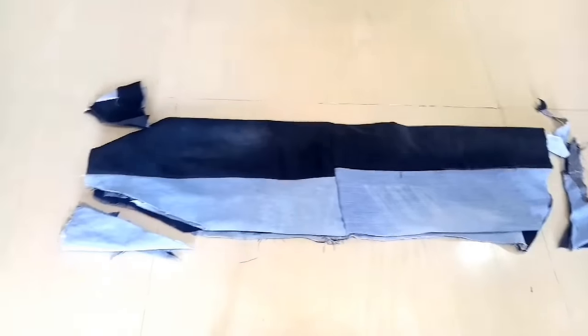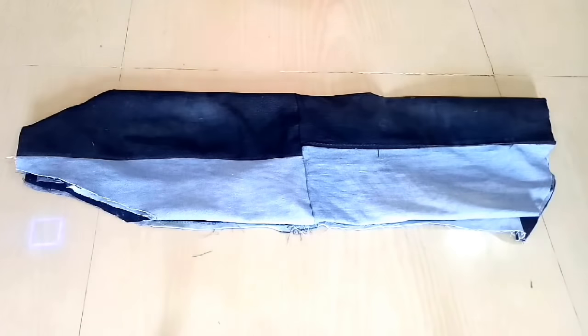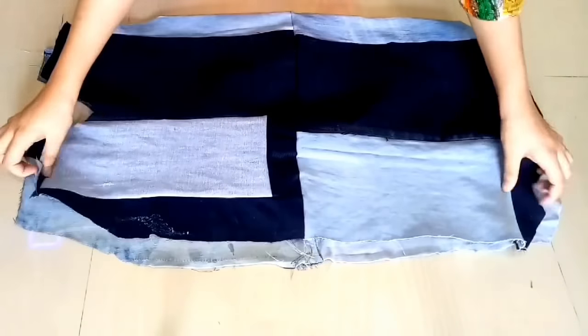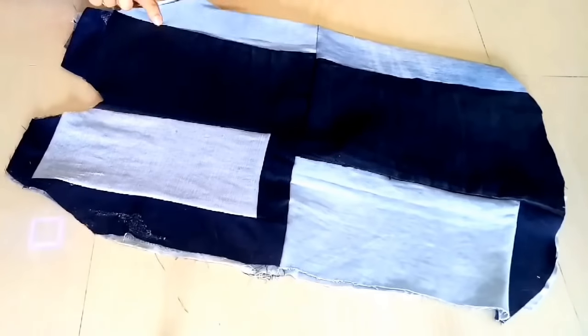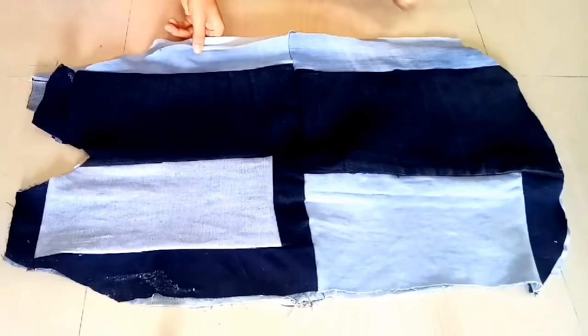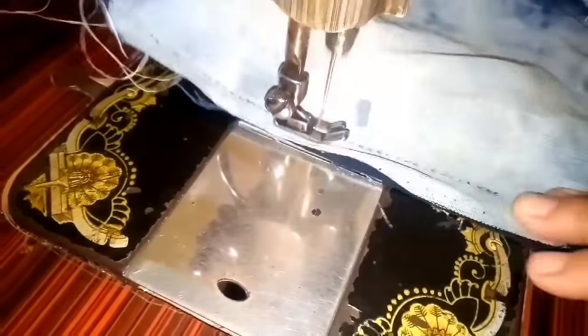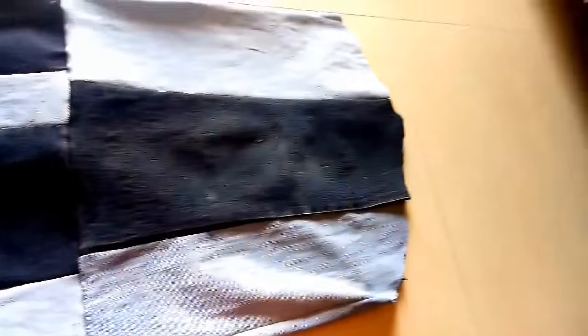So you can see all the cuttings after opening them. The middle portion is our neck area, and the bottom has a round shape. Now we are going to fold our fabric on the side, cut it, and join our arms and the side fittings. You can see that we have joined our arms and hemmed the arm holes.